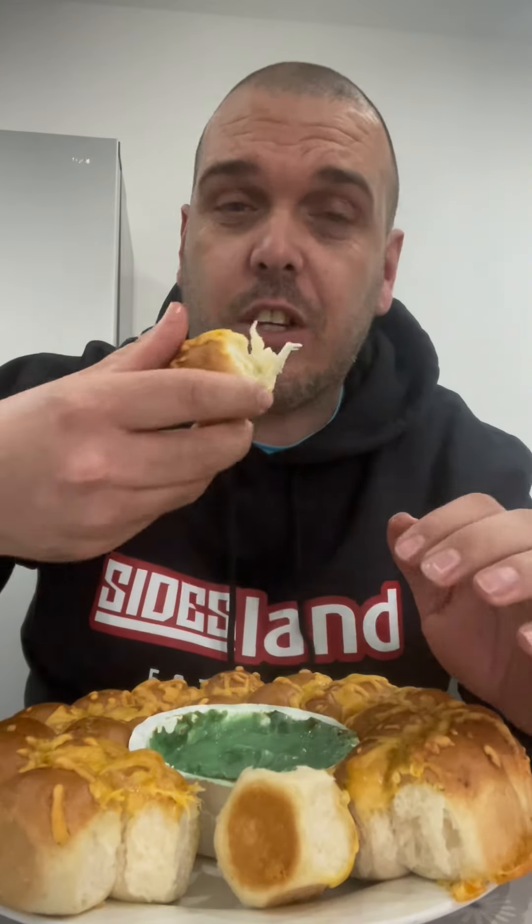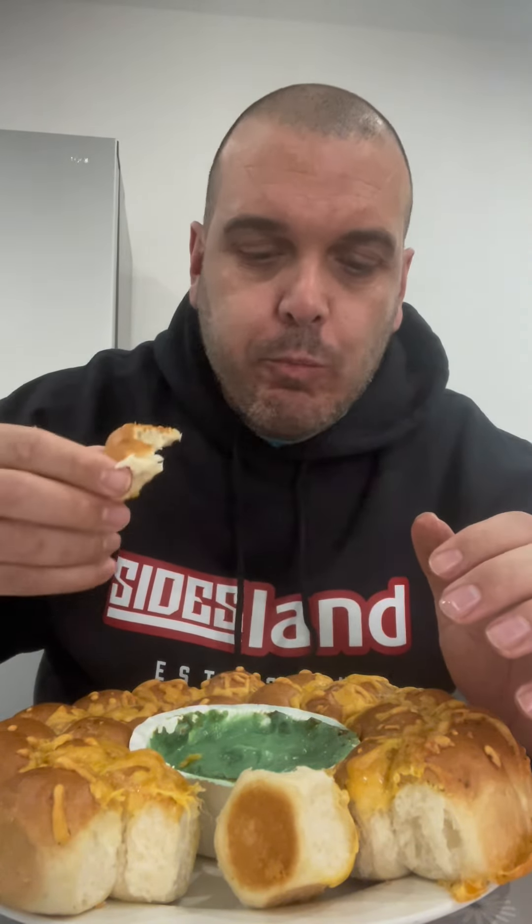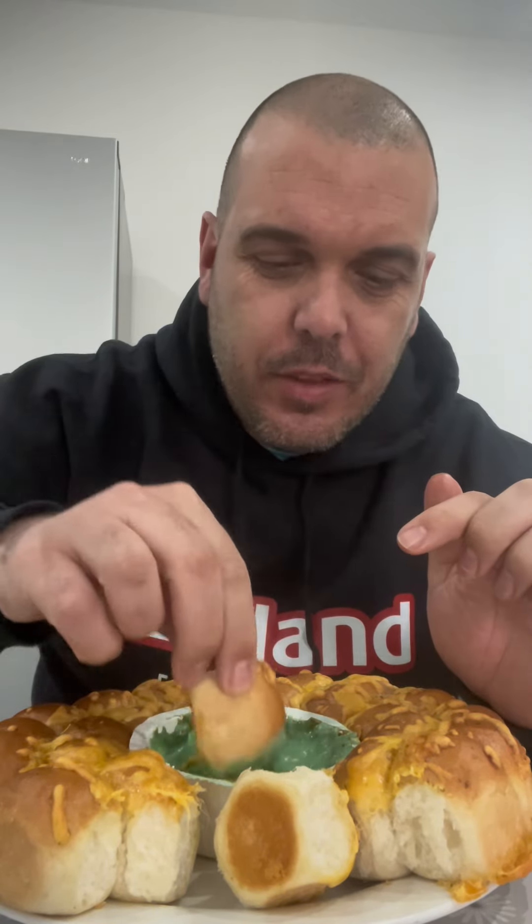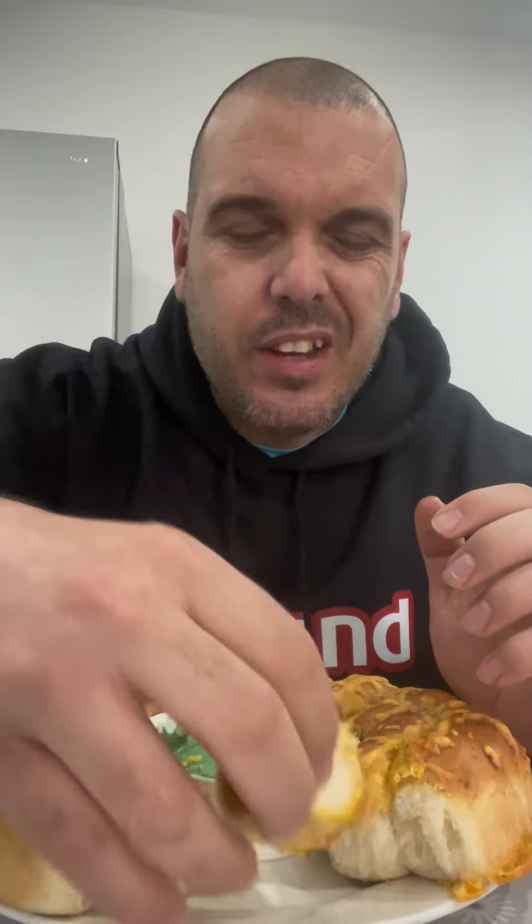Guys it's banging, absolutely banging. I love garlic bread anyway so the actual garlic bread itself is really really nice — plenty of cheese on there and plenty of garlic as well. That cheese sauce, absolutely love it. It's very very strong, very very strong cheddar. Now the green is obviously just a food colouring because all it tastes of is very strong cheddar cheese, but I love cheese.